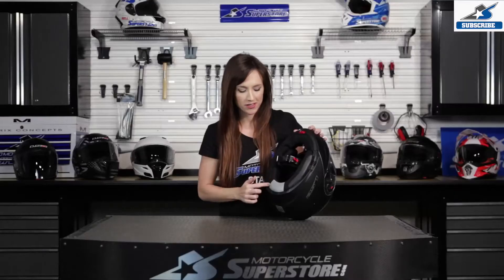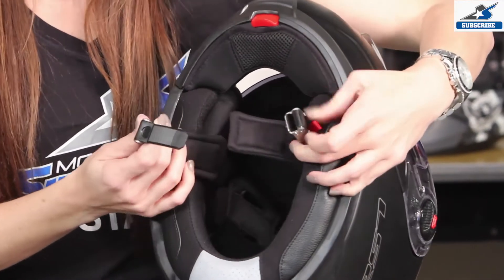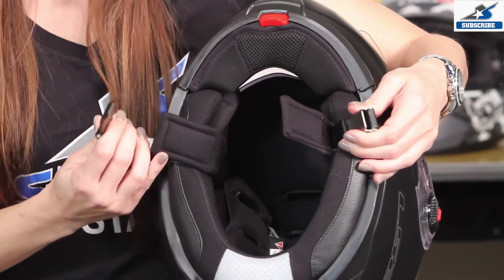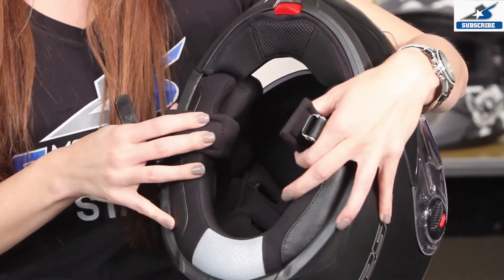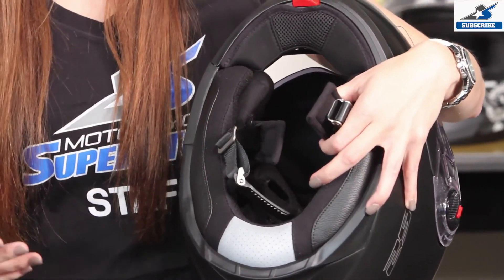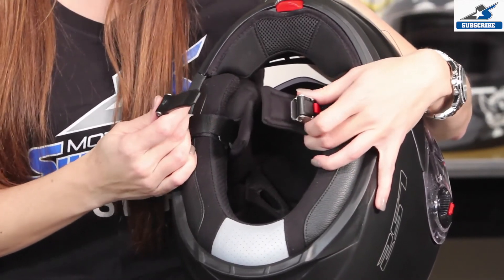Looking on the inside of the helmet, we've got this nice reflective hit right here. We've also got a DOT approved quick release strap system. The lining of this helmet is a technical fabric that's breathable, washable, and hypoallergenic, which means you can take it out and wash it and keep it as fresh as the day you bought it.